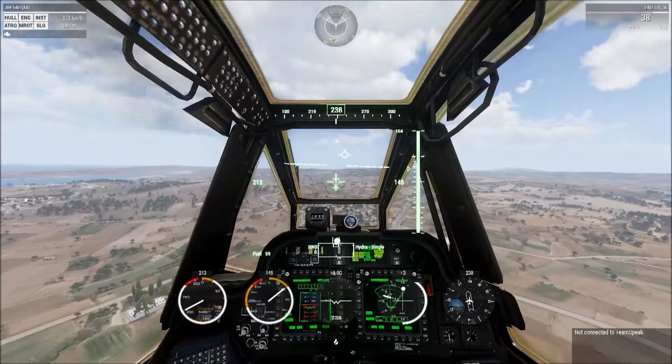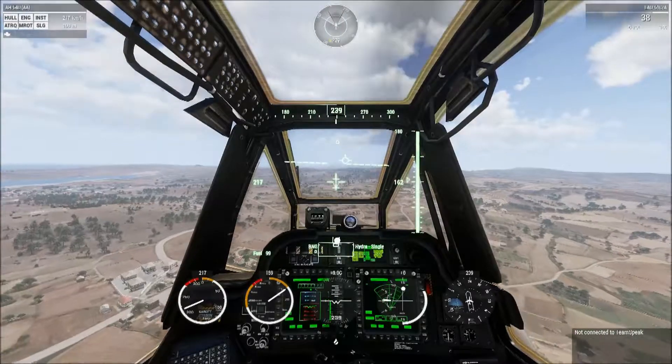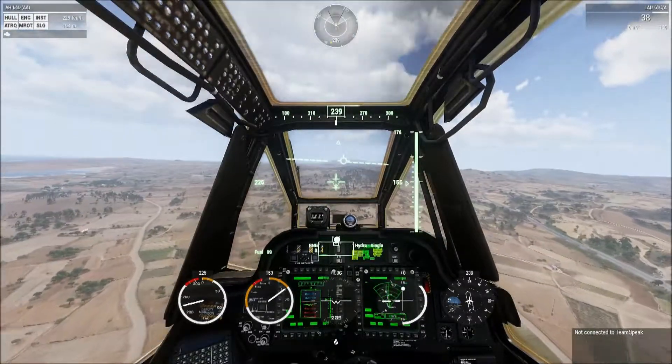We're going to get on a runway heading, establish a decent glide slope, and then just before the tail starts to kick out, we will kill power to the engine by the scroll wheel, and then try and ride the glide all the way down.